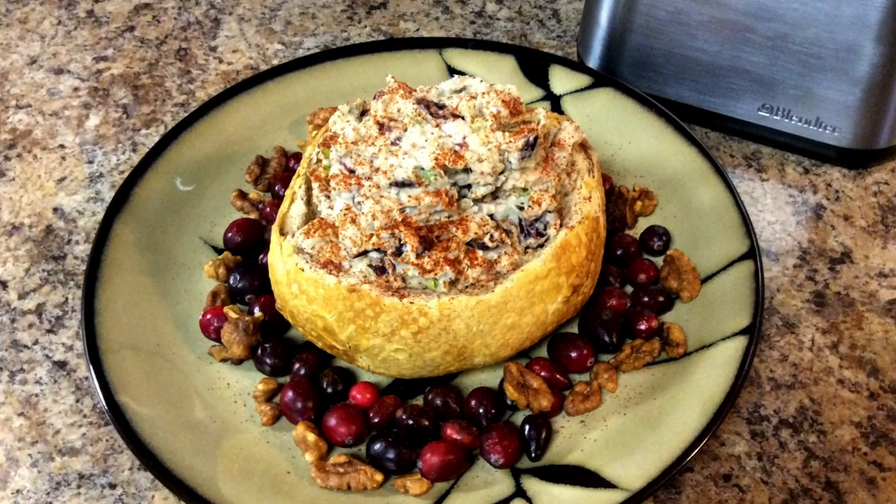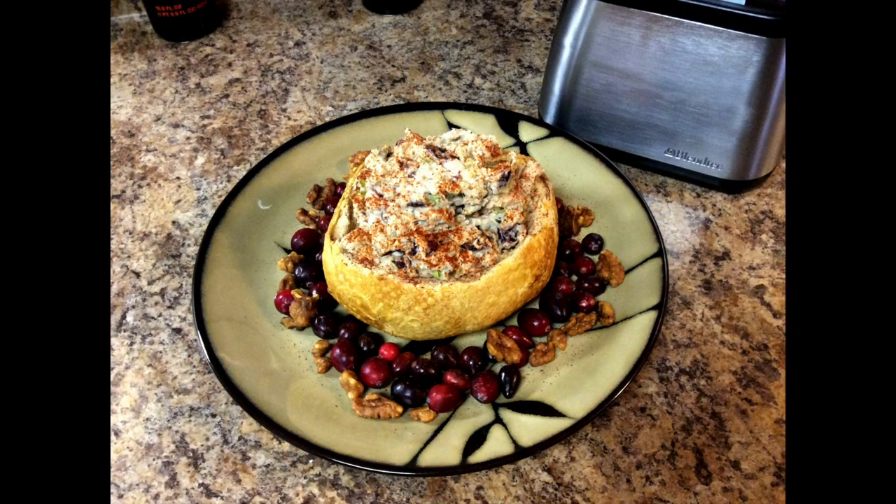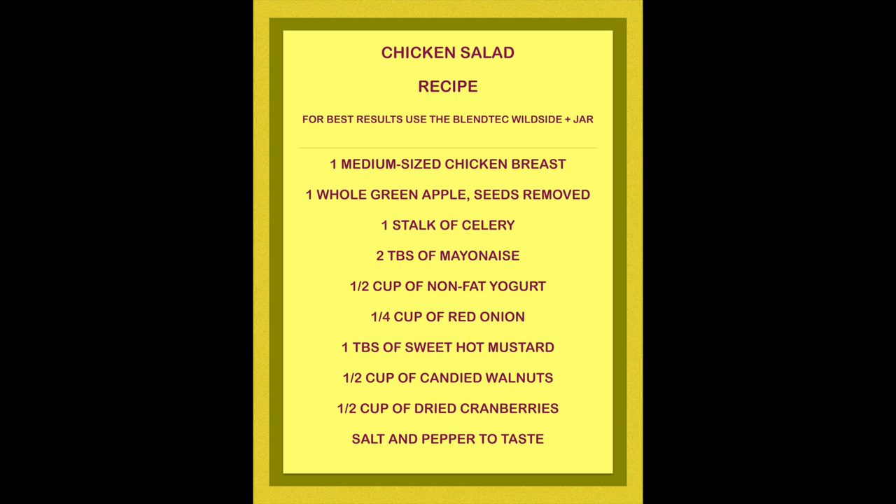During the holidays, making a chicken salad with fruits and nuts can be great for parties or for a personal meal, and it couldn't be easier. Here's the recipe: one medium-sized chicken breast, one whole green apple seeds removed, one stalk of celery, two tablespoons of mayonnaise, one half cup of nonfat yogurt, one quarter cup of red onion, one tablespoon of sweet hot mustard, one half cup of candied walnuts, one half cup of dried cranberries, and salt and pepper to taste.